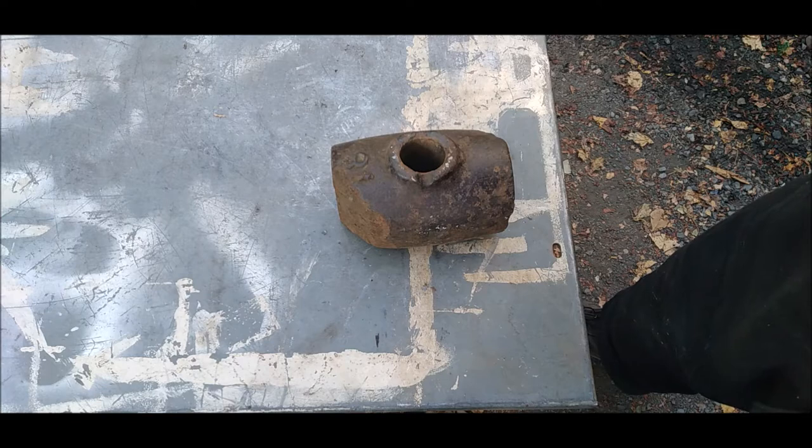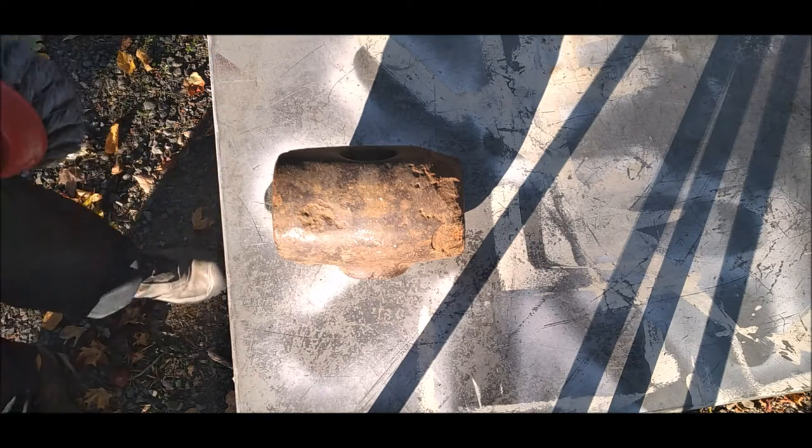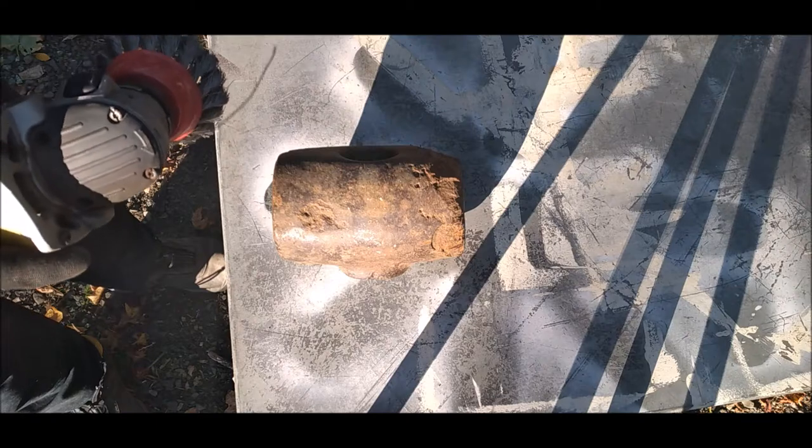So I'm going to try and clean it up and put a short handle on it. I'm going to try and clean this thing off with a wire brush attachment.